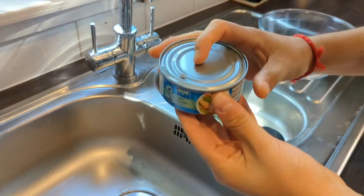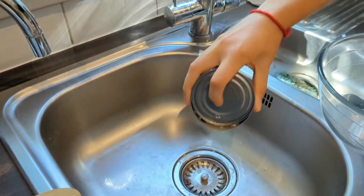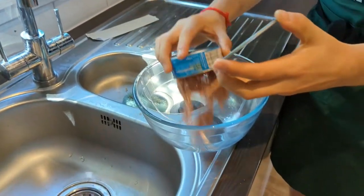And then drain both cans loosely, leaving a small amount of water in them, and pop them into your nice glass bowl. And the other one.